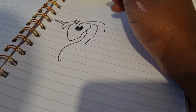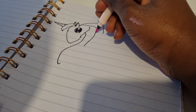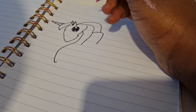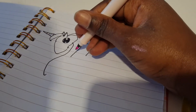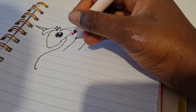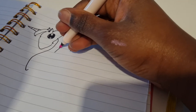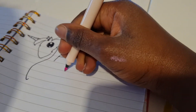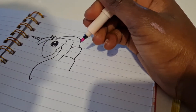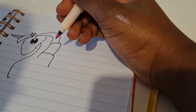And then we do the other bit of the hair, and then the last bit of the hair.